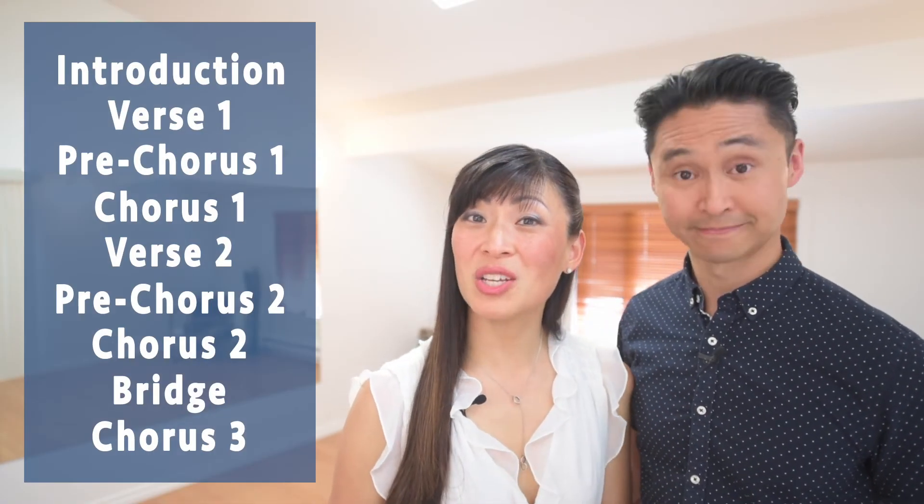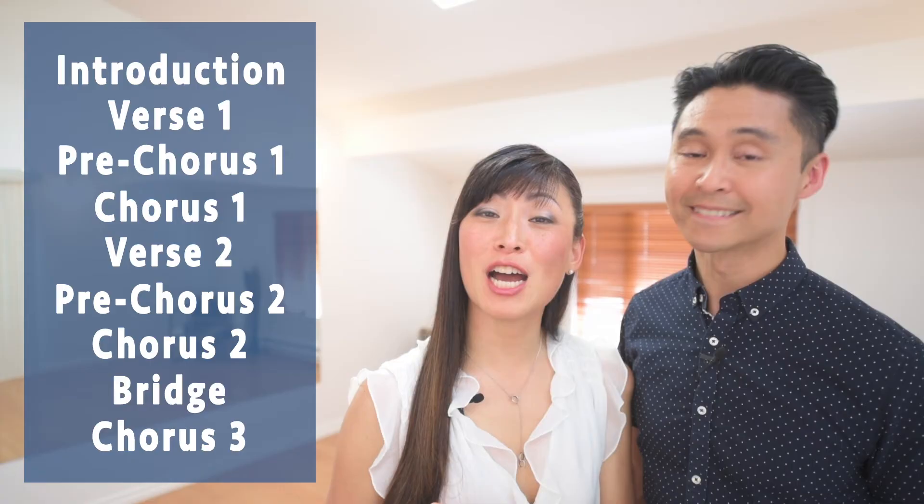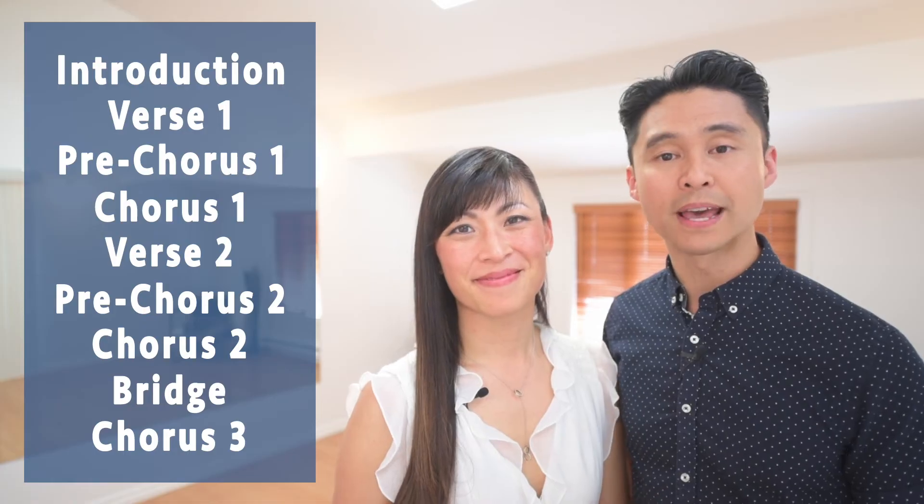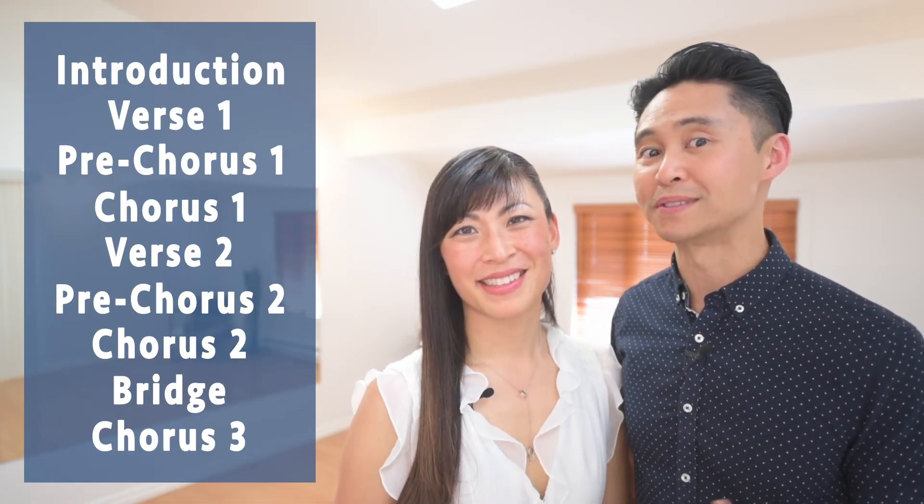Going back to the structure of the song, there are nine parts. Whenever a new part starts — say from the verse to the pre-chorus — it would be ideal to put in one of your special moves at that point in the song. That way, as the music is changing, you are also changing. You can follow this strategy throughout the rest of the song until you get to the natural conclusion.